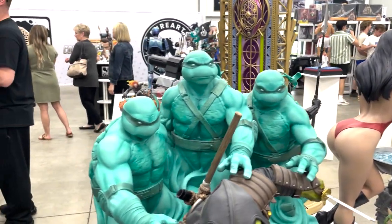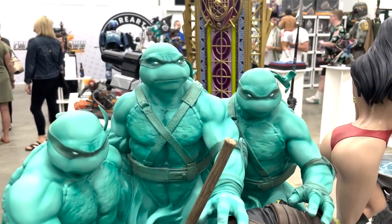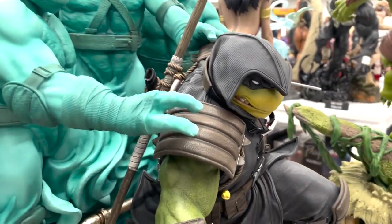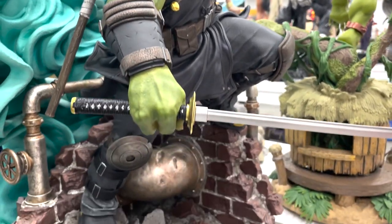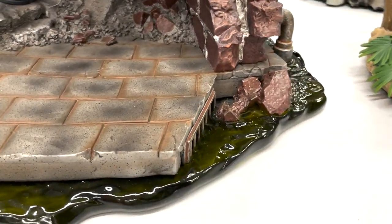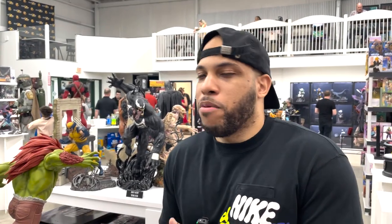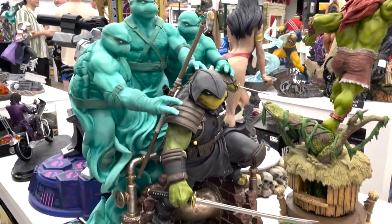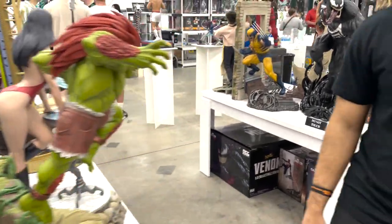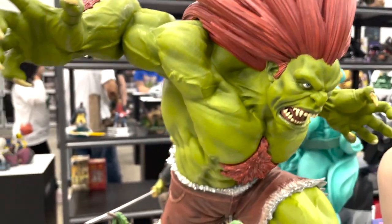Here we have the Last Ronin with his deceased brothers behind him. I really love the finish of this piece — very clean. The skin tone has visible layers, and there's translucent resin at the bottom mimicking the sewers, which is really nice. He's holding two swords — one full, one broken. I feel like you almost have to get the full set; you can't just get the Last Ronin himself without the brothers for the full effect.